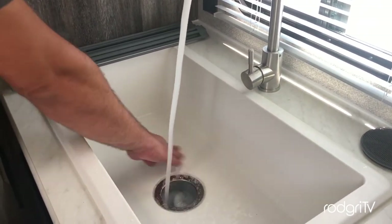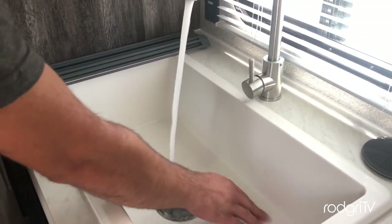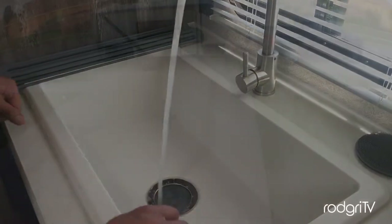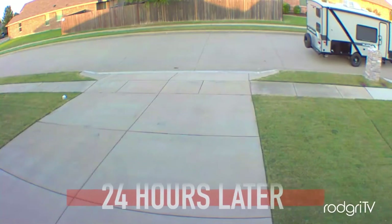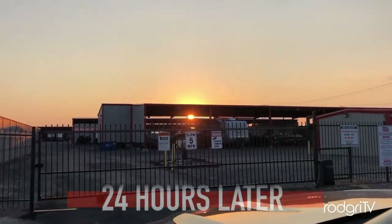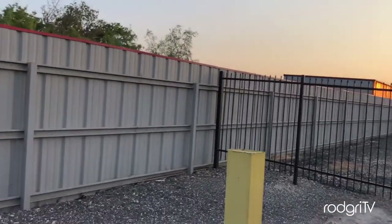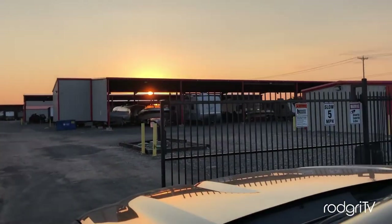Okay, so leave the mixture to work for at least 24 hours. Here I am — I just arrived at my storage so that I can use the dump station area to drain and finish up working with the tank.